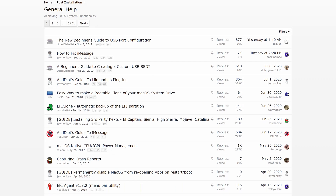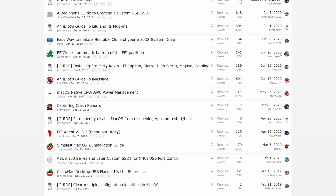Then I remembered Hackintoshes exist. A Hackintosh is basically using a PC not developed or sold by Apple and running Mac OS on it. There's a huge community dedicated to getting this stuff working, full of people that are way smarter than me. So we're going to take a guide and see if we can take my old gaming PC and run Mac OS on it.